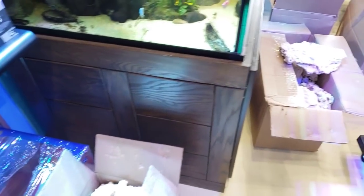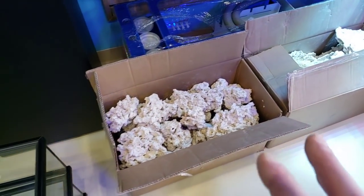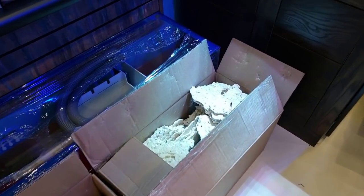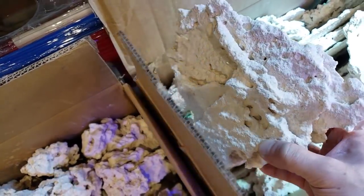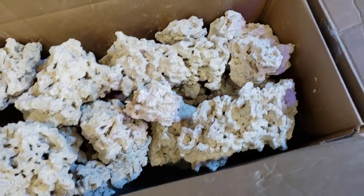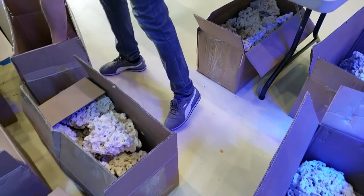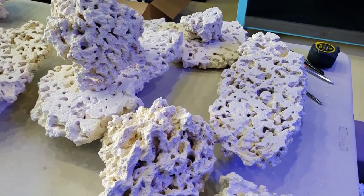I just wanted to show you guys the different styles of Marco rocks because I think you're going to be pretty impressed. Don't quote me on the names right now because I just opened these and I'm not sure which box is which. This rock over here is stunning — I think this is the shelf rock and it has nice big flat pieces for stacking and for putting in between more natural-looking pieces.